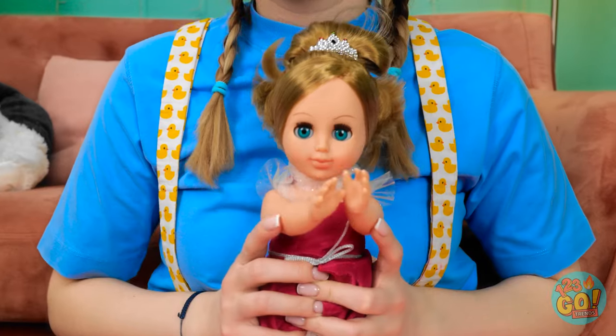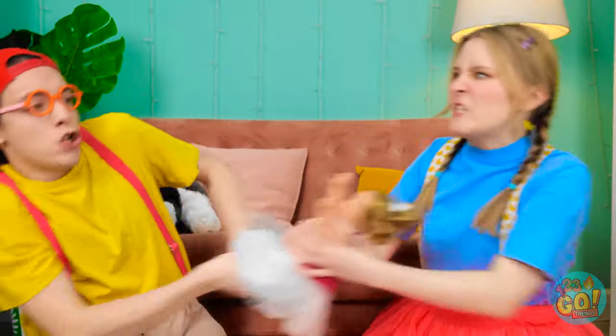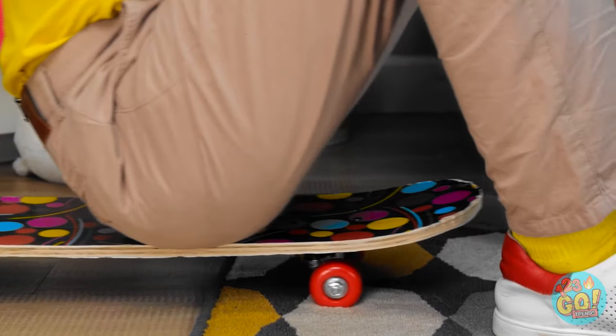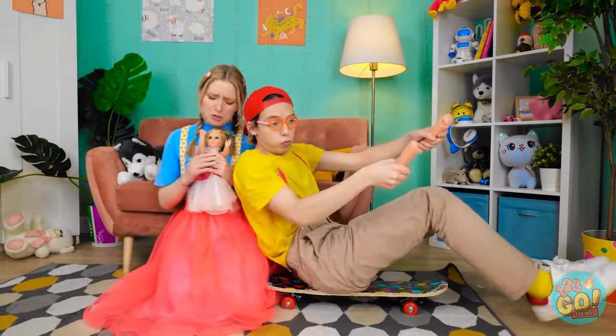I need this toy! Hey! Give me that! No! Matt, look what you did! Don't worry! Check out these fun ways to reuse old toys!